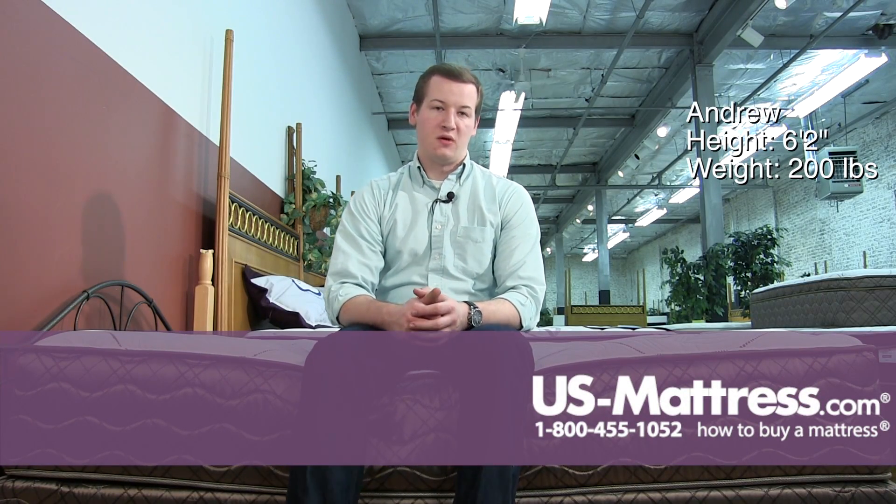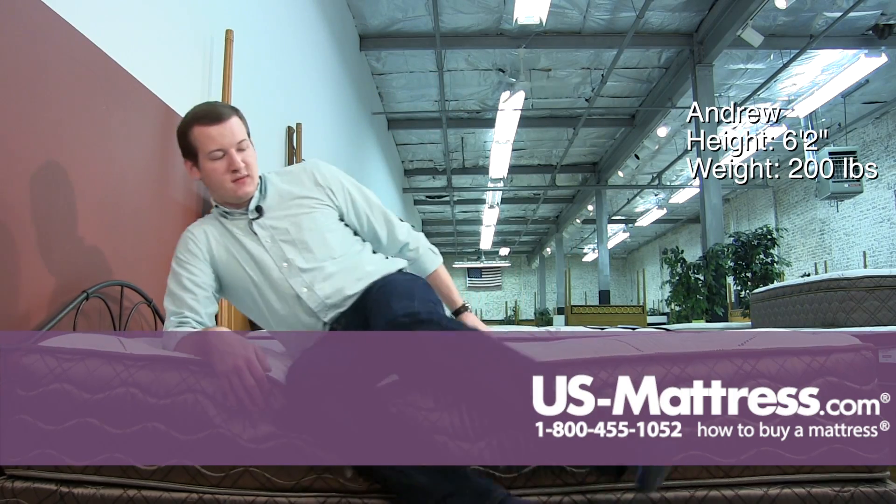Sitting on the side of the Spring Air Back Supporter Perfect Balance St. Pierre Mattress. This mattress has a coil encased edge, so it's not bowing much at all under my weight, which is a nice feature.